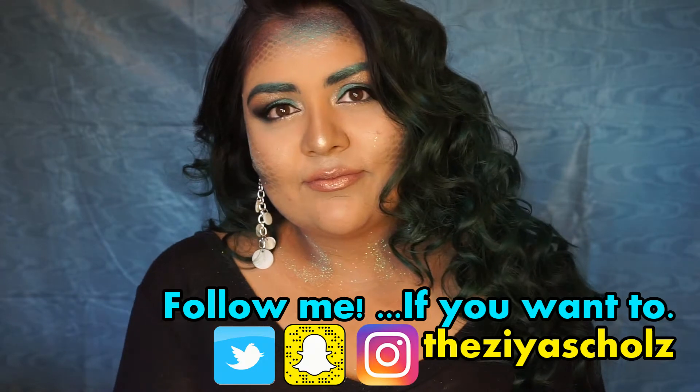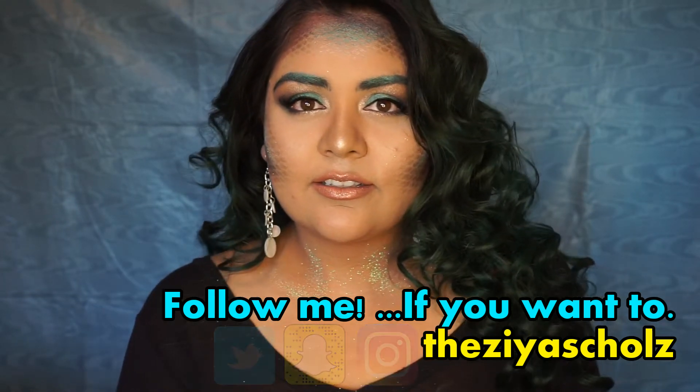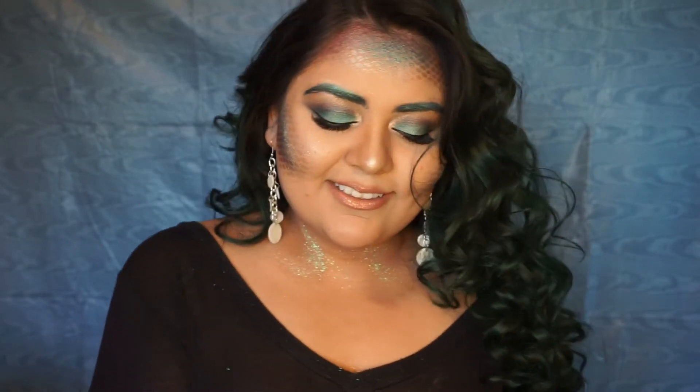Hello friends, it's Zia, welcome back to my channel. Today I'm going to show you guys this mermaid makeup tutorial for Halloween. I hope you guys enjoy it — it's not scary like my other ones, but I really like it, so let's get started.